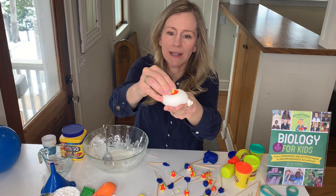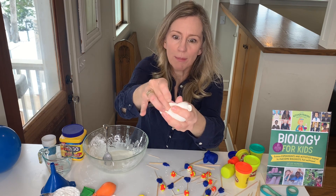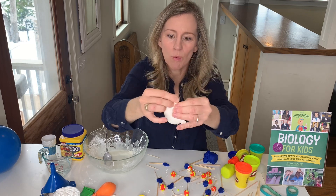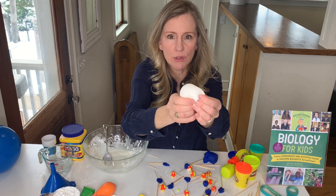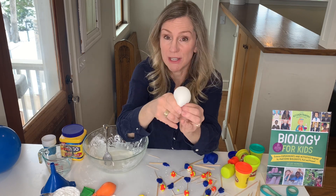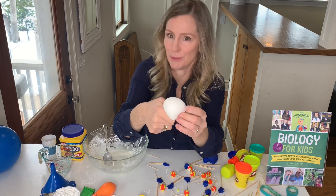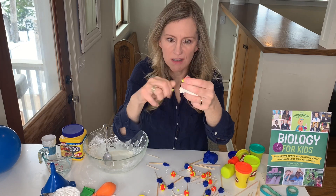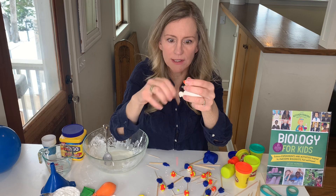It will take in the foreign invader and gobble it up. The word 'phago' in phagocytosis means to eat. What happens is it takes it inside to a compartment called a phagosome, and then maybe into another super toxic compartment called a phagolysosome. And it kills the virus and breaks it up into tiny pieces.